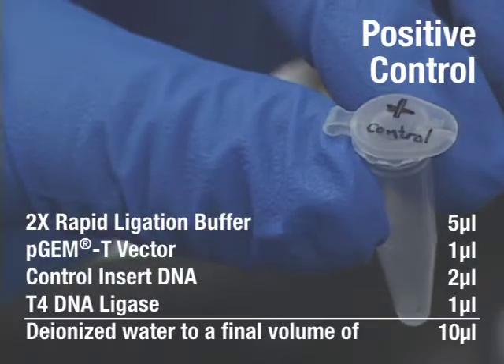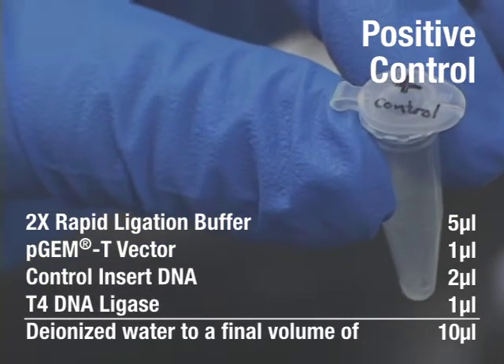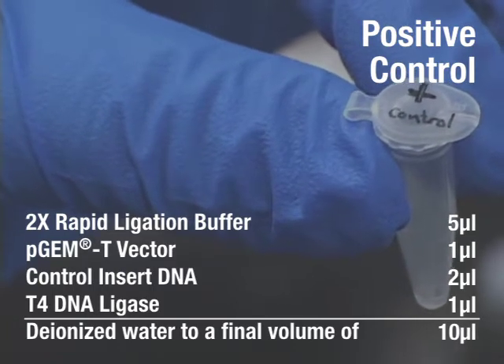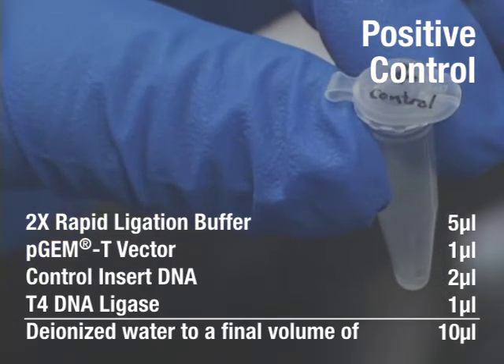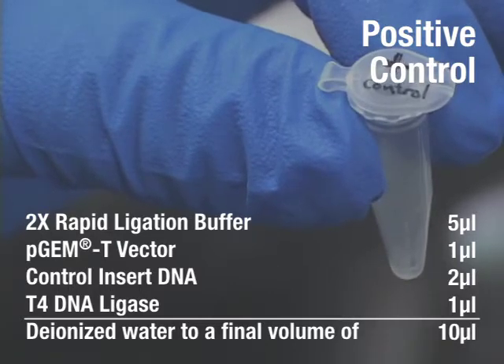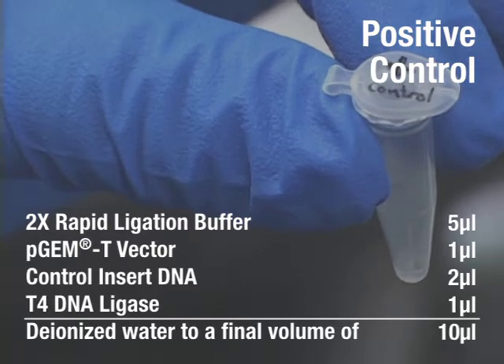Assemble a positive control in a 0.5 mL tube with 5 µL of ligation buffer, 1 µL of PGMT vector, 1 µL of T4 DNA ligase, and 1 µL of deionized water for a final volume of 10 µL.